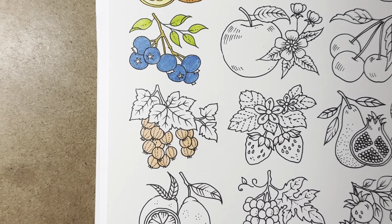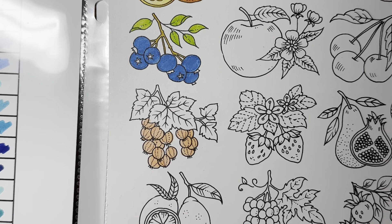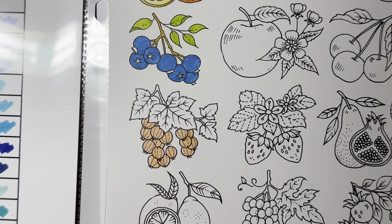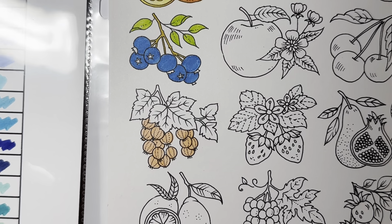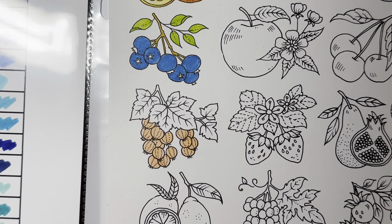These are supposed to be blendable, which I've not tried, but I guess we can try today and see. For the leaves, I would assume we'd have to be pretty quick. I can grab apple green and emerald green, and we'll see just how blendable they are.